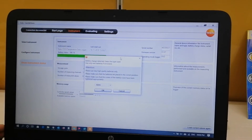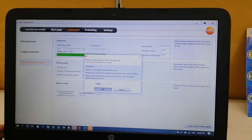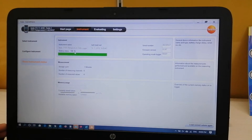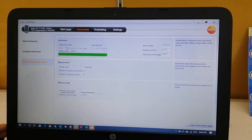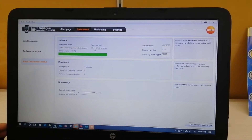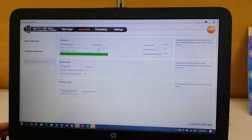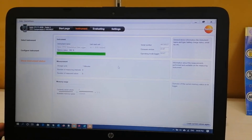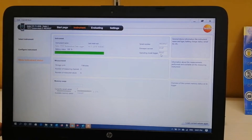This is the Testo 175 data logger. I have connected this instrument by clicking on the connect option. As you can see, the battery status is showing as 100% and the instrument name is mentioned here — you can edit this from the settings page. The last readout is today's date, which is 16th November 2019, and the time is 4 PM. There is also a serial number, firmware version, and operating mode displayed.